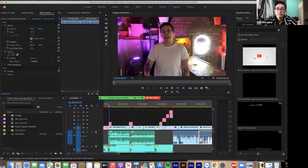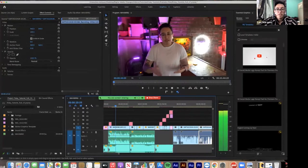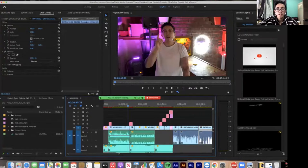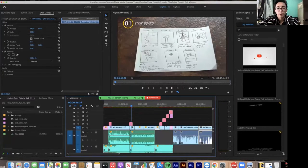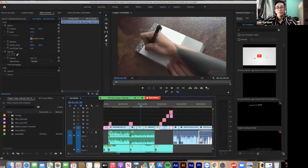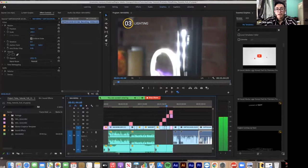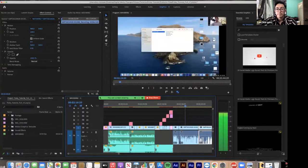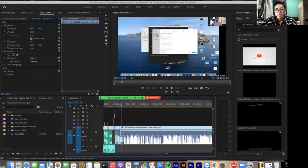The video starts with an intro — 'Hey there guys, Leo here with another tutorial, we're going to get into how to create your Foley project.' Then I go into a series of different shots. This is an example of the storyboard for the tutorial video — I had listed all the different shots I was going to do prior to filming, which guided all of what you see here.